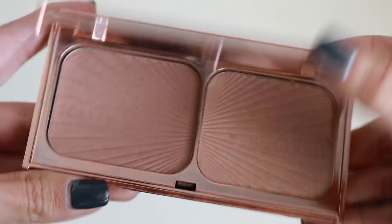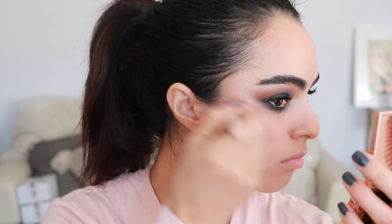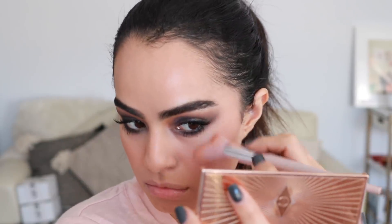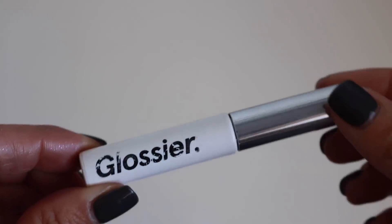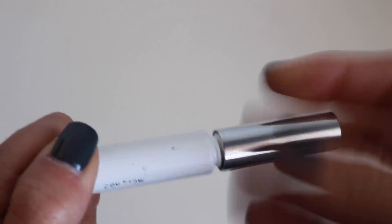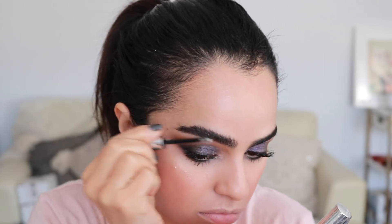This Charlotte Tilbury product I'd highly recommend — I really love this Filmstar Bronzer and Highlight Duo. I'm using the highlighter and I feel like it gives a pretty good beam for a powder highlight without looking super textury and weird, because it's so silky and soft. So now I am taking my Glossier Boy Brow in clear. I feel like Selena's brows were brushed up — it was very noticeable — so I'm just doing that.